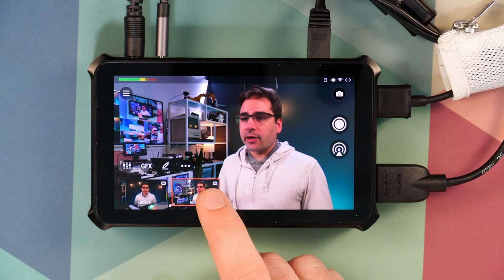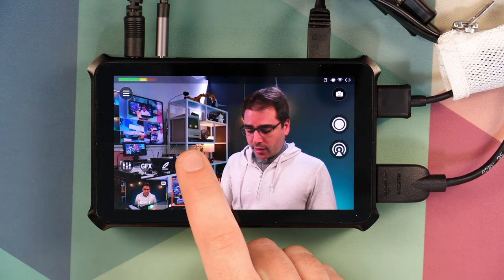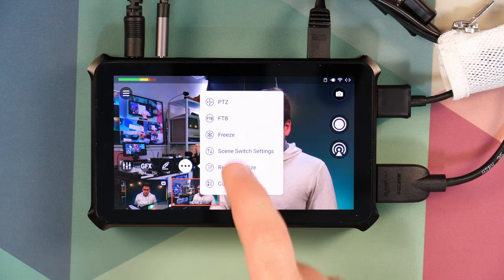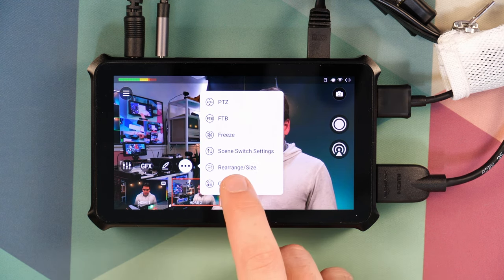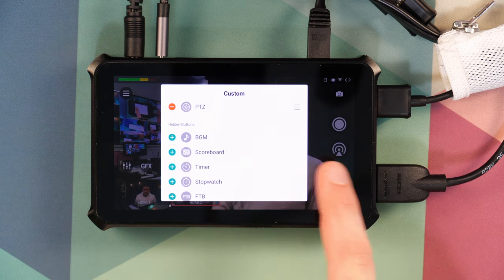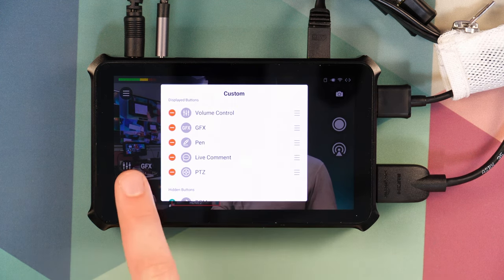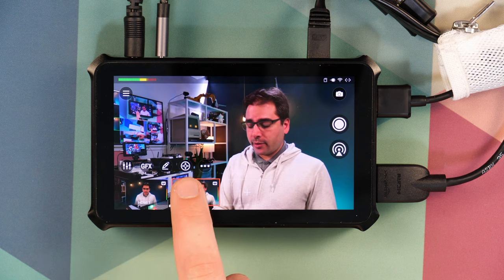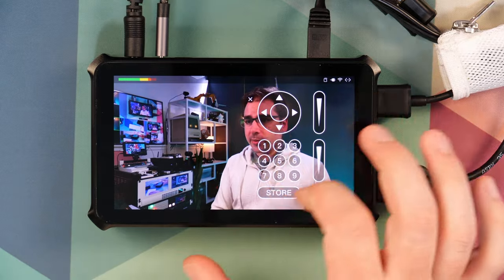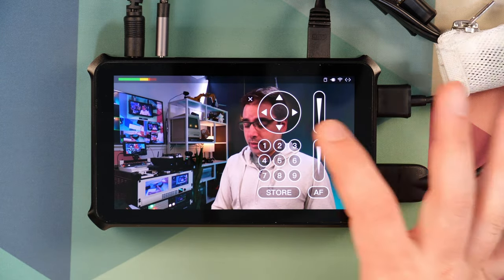Now we're ready to actually test this out. Tap on the three dots and this will let you customize which actions appear in this row. You can tap any of these to load them, but I'm going to hit Custom and add PTZ to the menu. That way it's available directly here without going into the three dots. Once I do this, that pulls up the little PTZ control and this should now just work.